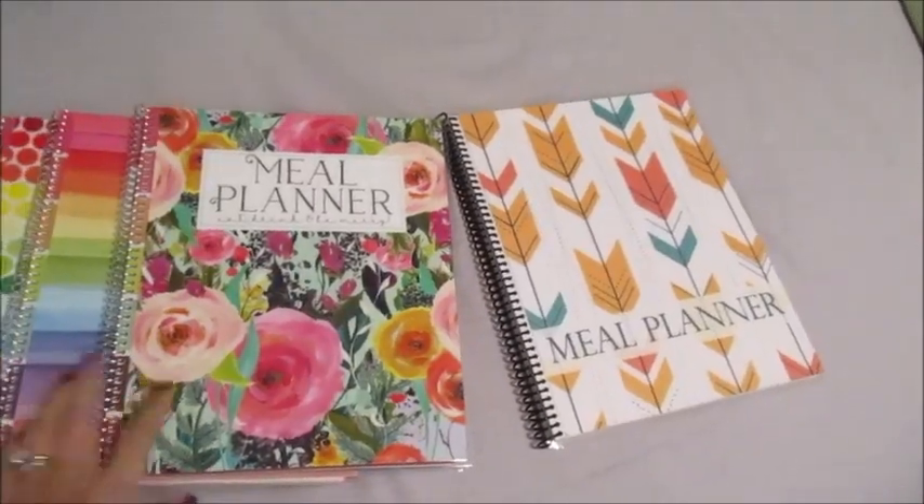I'm going to give them away as Christmas gifts for my sisters and my mom because they're just amazing. I'm going to show you them, walk you through it, and show you the differences between the old ones and the new ones, because she has done some vast improvements.